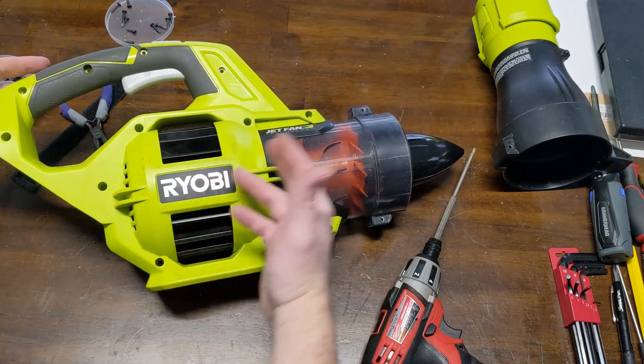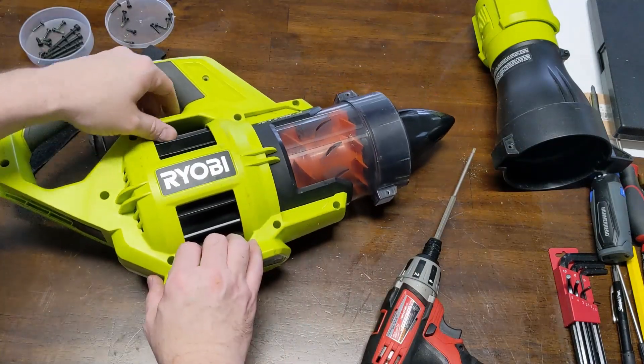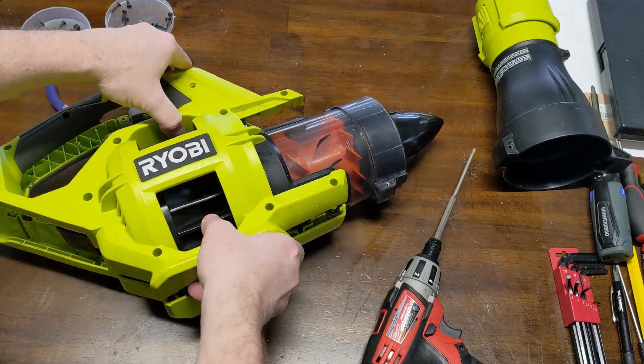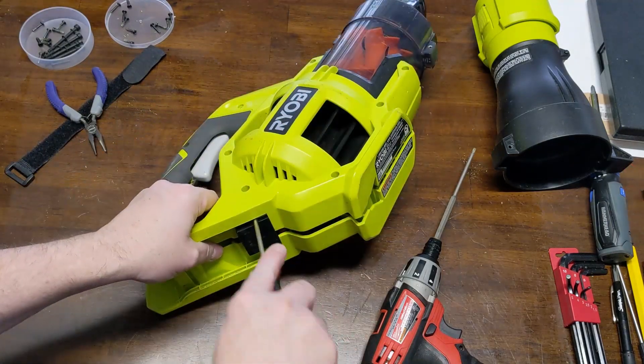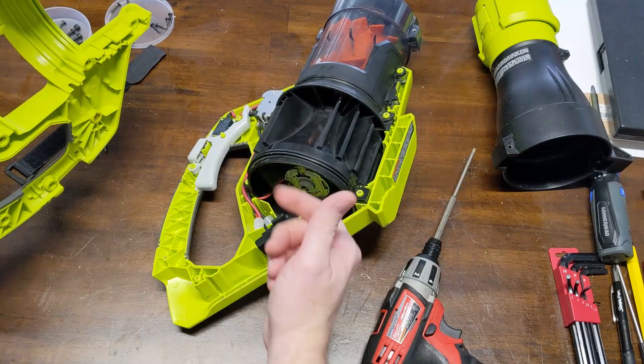After 16 screws are taken out, we should be able to lift the cover off and split the housing. The battery connector likes to slide out — just push it back in.